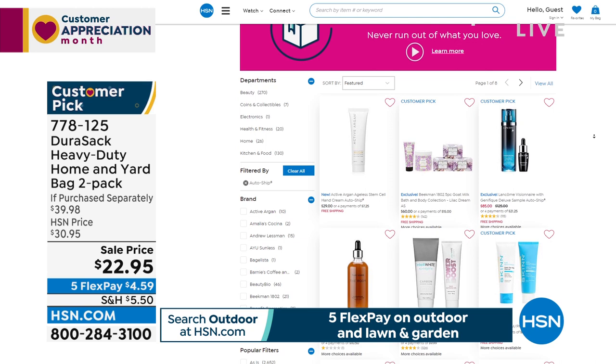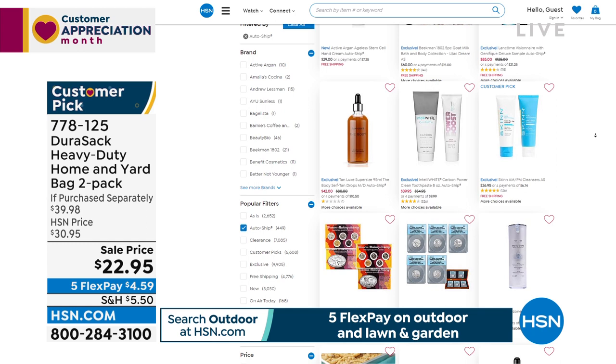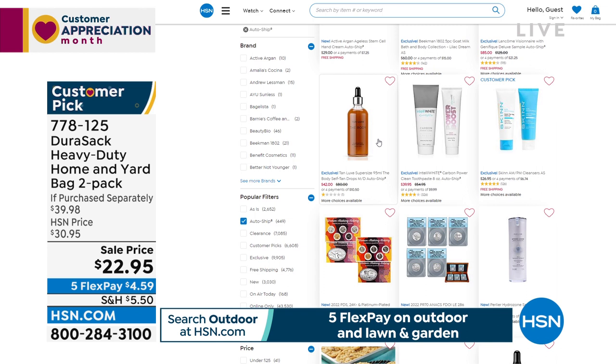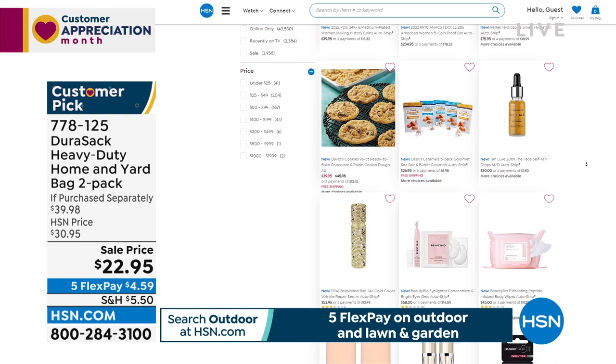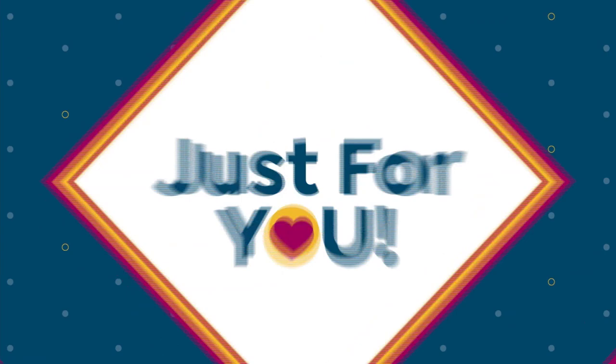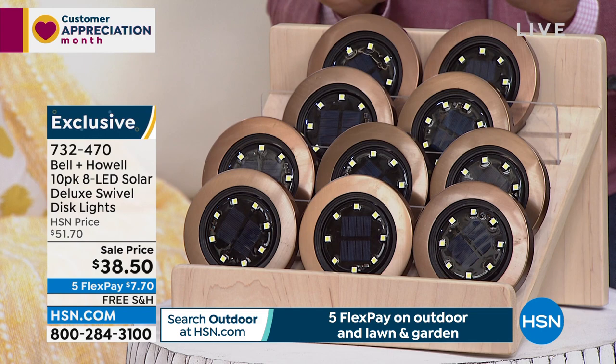At hsn.com you're sure of a big surprise with wonderful items including over 400 auto-ship items. For example, Tan Lux gives you a golden suntan — put it on auto-ship and we'll automatically send it every 30, 60, or 90 days. You can skip shipments or cancel at any time, but you secure and lock in a superb price. Auto-ship always comes in handy with food too — Curtis Stone salmon fillets are so good.